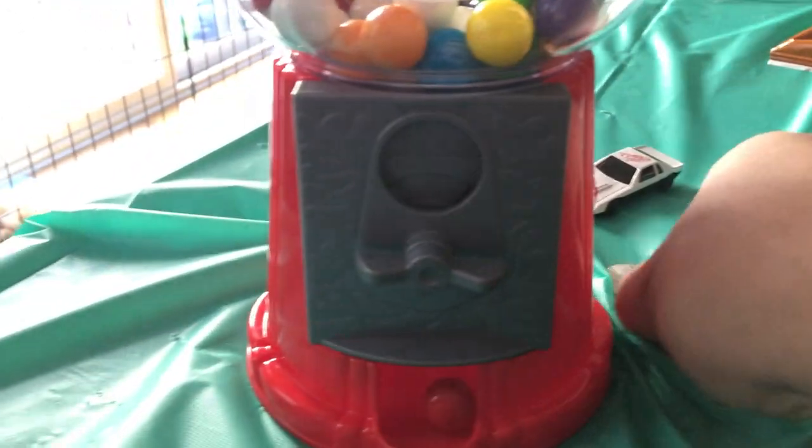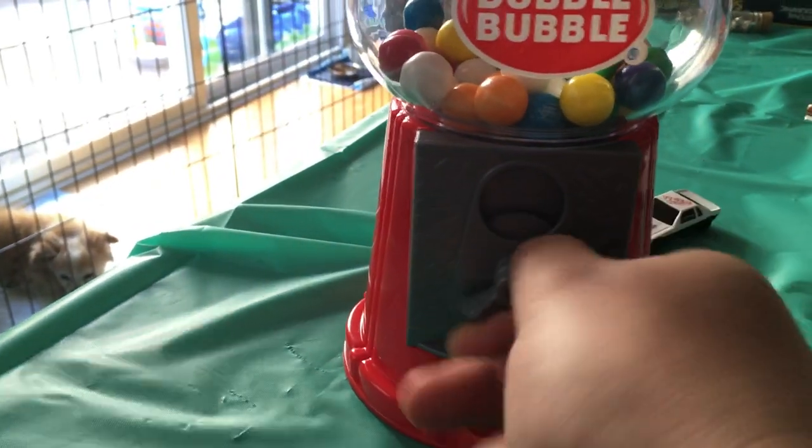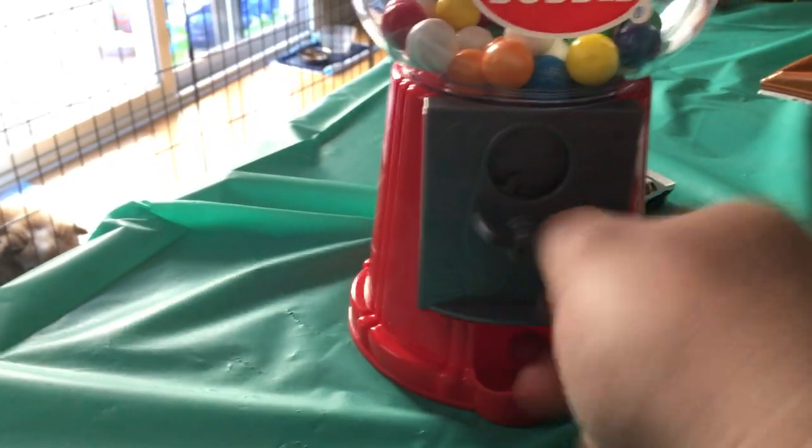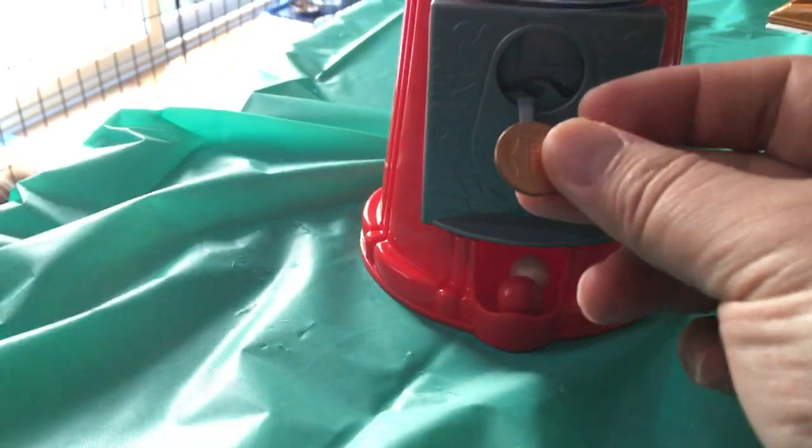And then you can take whatever you can fit in here. There's a quarter. And something as small as a penny will work too.